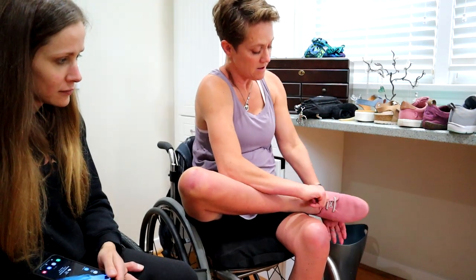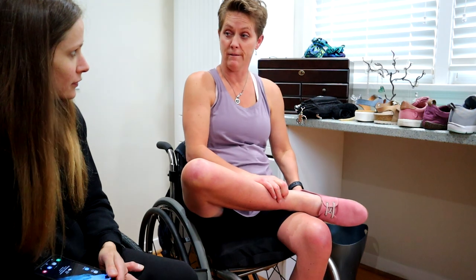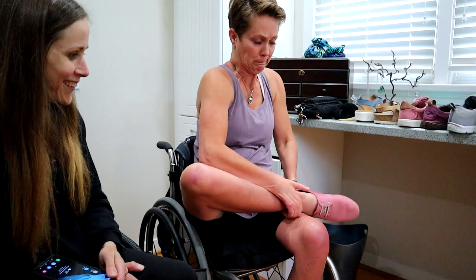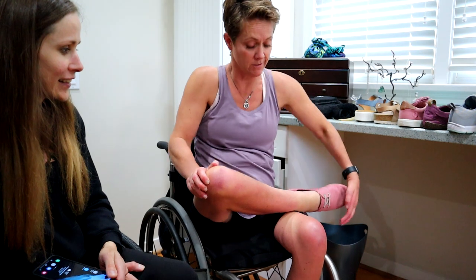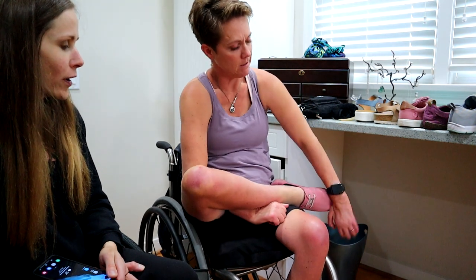So you get the shoe on a little bit. I jam it on my foot as far as I can — it's like putting a shoe on a small child and you're like, we got to go. You're jamming it on there. Jam that sucker in because it's going to slip off as I'm putting the back of the shoe on.